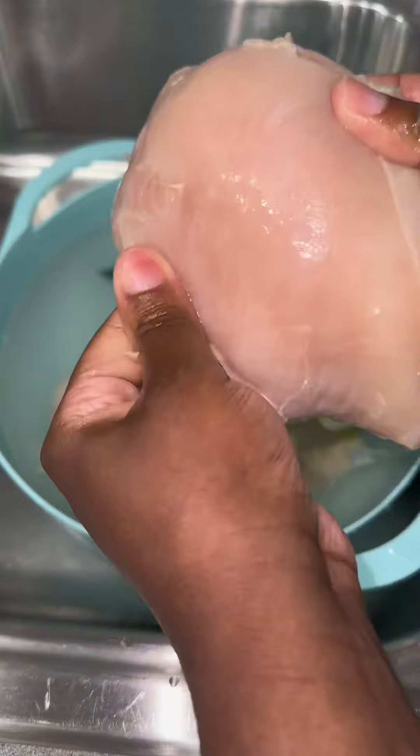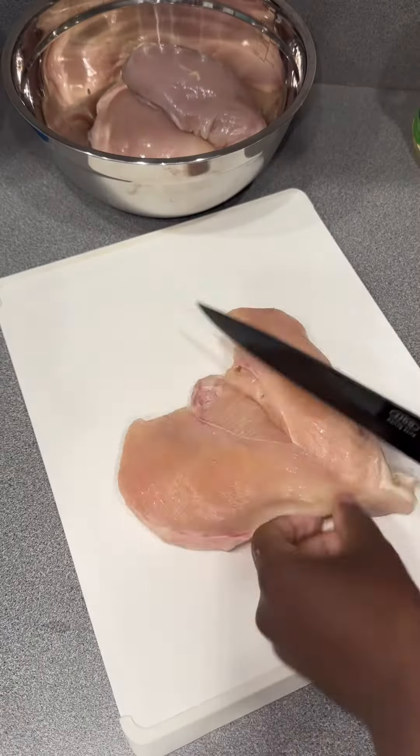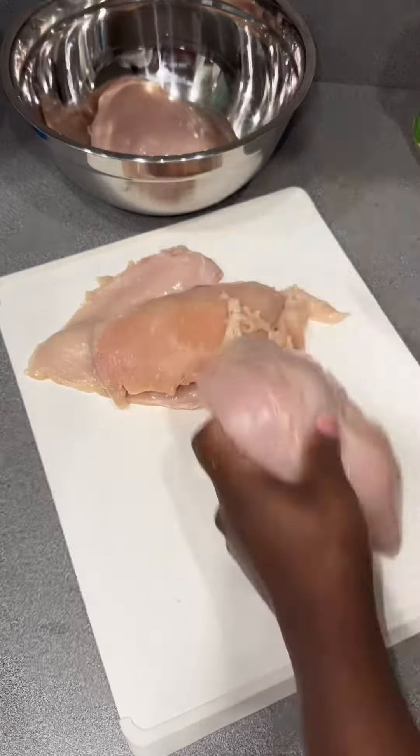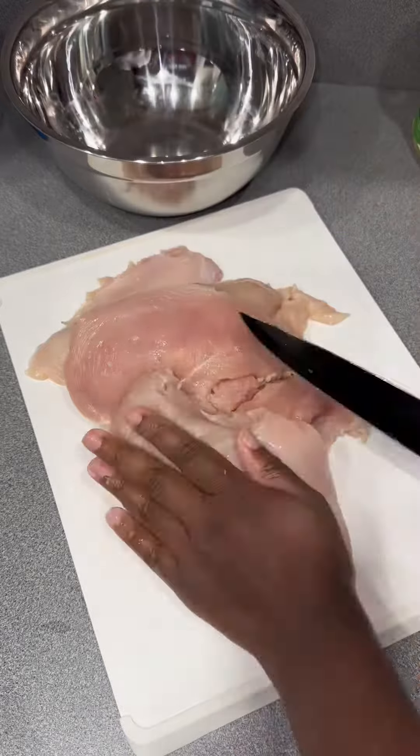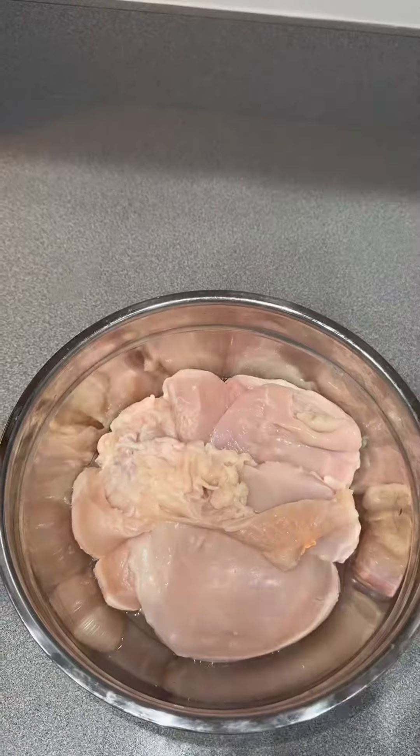That's why they were originally in the zip bag, but look at that nastiness. I use cold water, lime, and vinegar to get all of that gunk and impurities off — anything I don't want to eat. Then I went ahead and split them in half because these were some hefty chicken breasts.